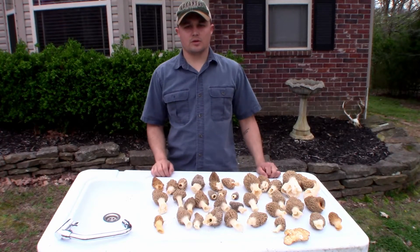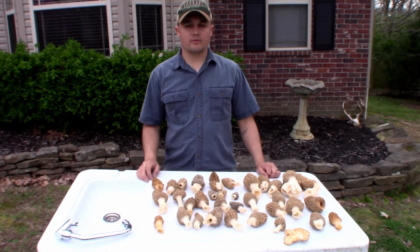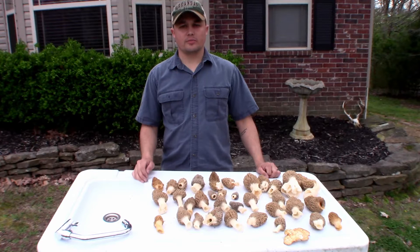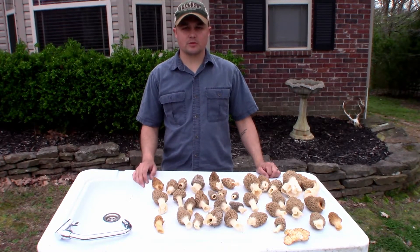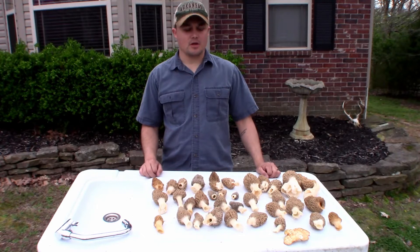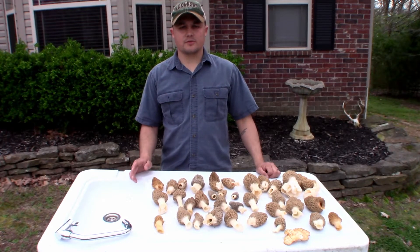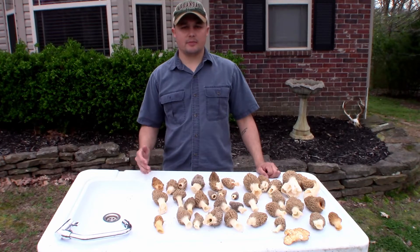How y'all doing today? As y'all can tell, I've been mushroom hunting. I ended up with 34 total. I found more than that, but I left a few — let them grow a little bit and hopefully release some spores so there will be more to get next year. You're going to see a few short clips of me actually harvesting them and then we're going to get into me dehydrating them.